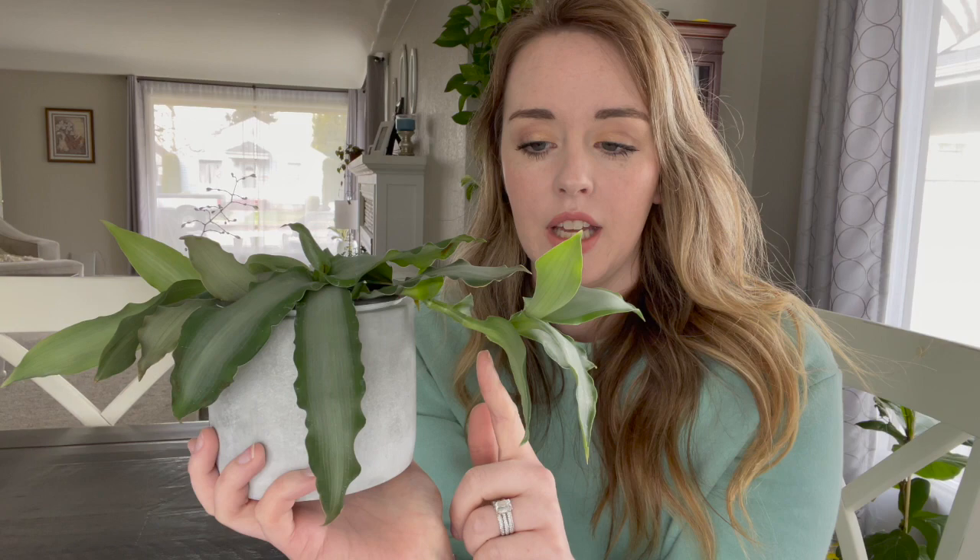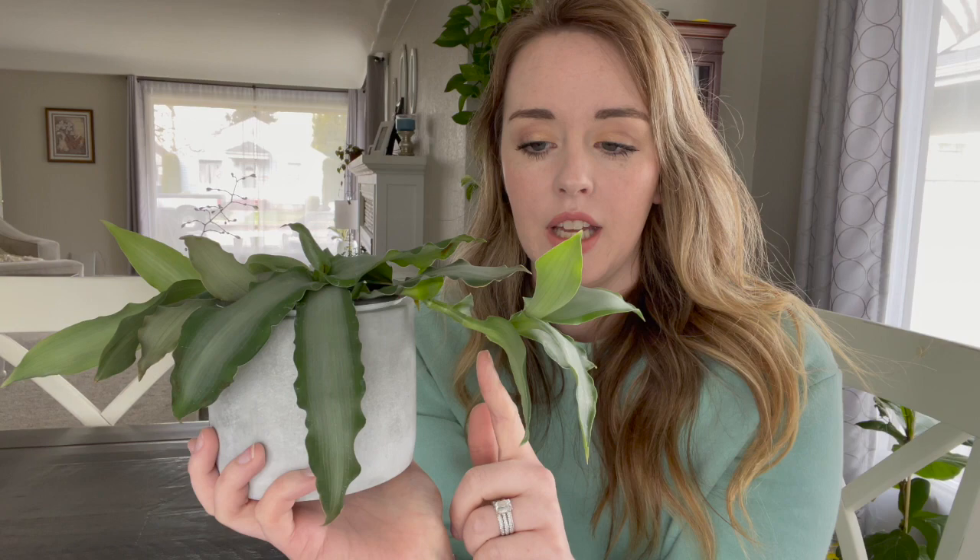To propagate this plant, it's a lot like a regular Tradescantia plant. The easiest way to do it is to take a vine cutting. Right here where these joints are, you can feel little bumps and those are nodes. What you're going to want to do is cut between that internodal spacing and then just stick it in a jar of water and let it propagate that way — it'll usually take a few weeks to start seeing roots emerge. Or you can go ahead and propagate it straight into moist soil. Just make sure that while your new baby propagation is growing roots, you keep that soil mix nice and moist.